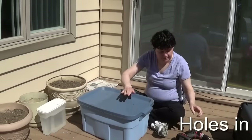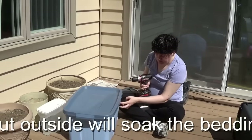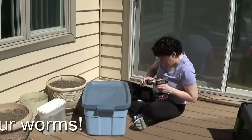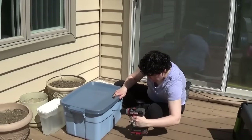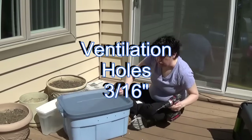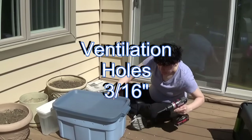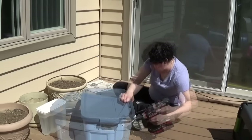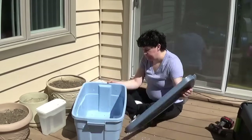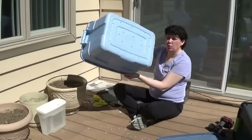They're also going to need to breathe, so up here on the lid I'll make some holes. We don't want to have too many. Another option is to make some holes near the top. One thing that worms don't like is too much light - they don't like light at all - so I'm just going to put a few holes in here for air. The plastic's not good for them so I took that out, and now I've got a holey bin.